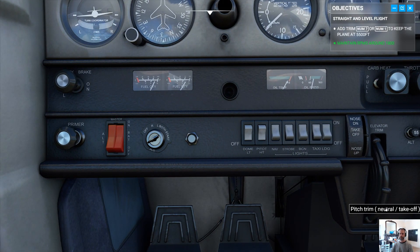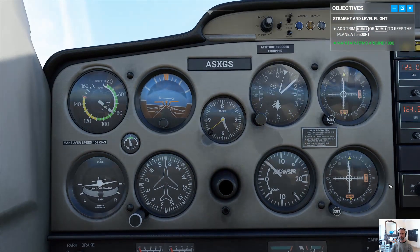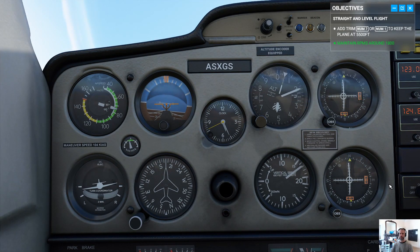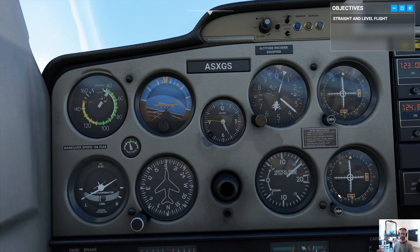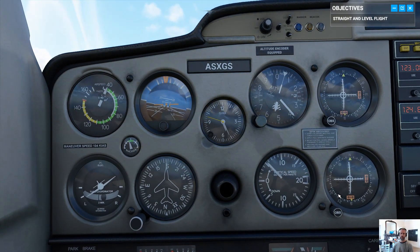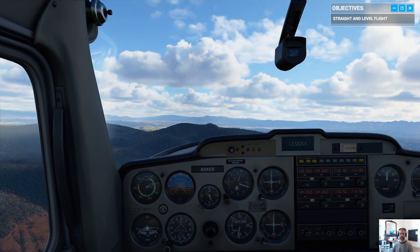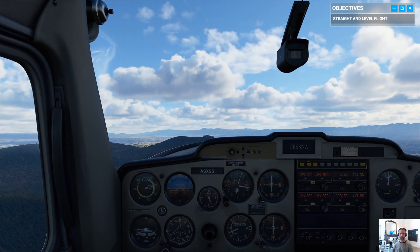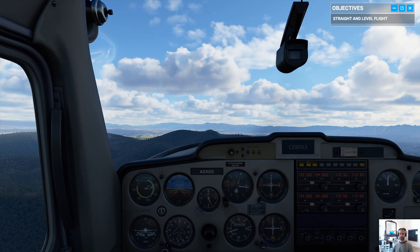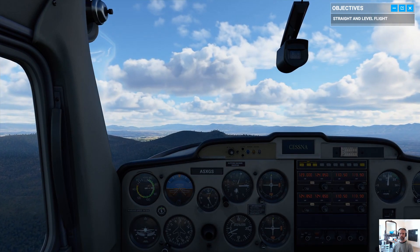If you feel our pitch slipping and need to get back to the proper attitude, don't worry — just pull on the yoke, then dial in the right trim. The way I was taught: when you adjust the trim, you make rough changes at first to remove pressure on the yoke, then small adjustments to find the perfect setting to keep your desired attitude. That's the key to straight and level flight — it saves you from constantly pushing or pulling on the yoke.